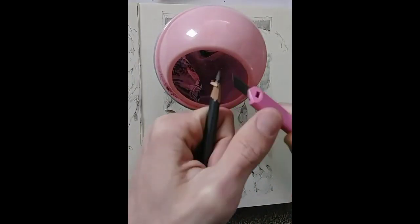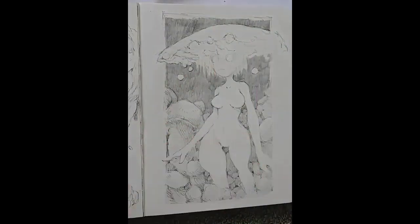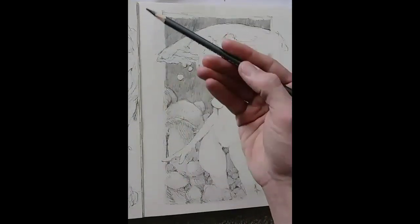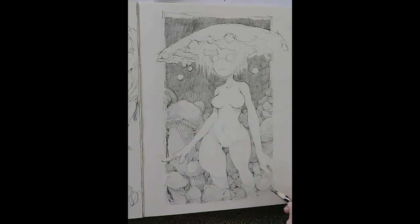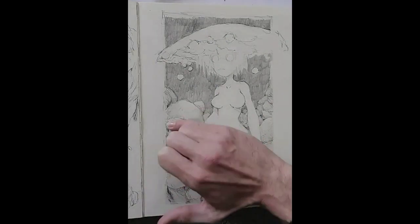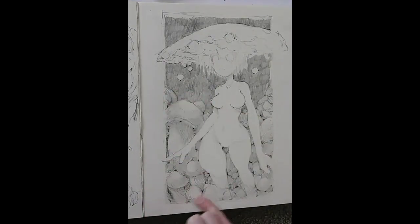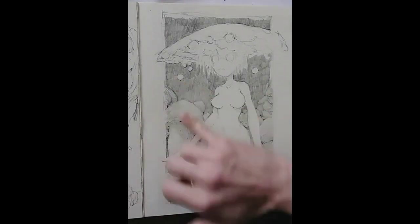I ended up doing many, many layers of graphite in the background — you'll see throughout the video. I wanted to do this piece in particular because I wanted to do a soft-lit piece, almost like a moonlight type of lighting setup, very soft and blended and subtle. The ebony pencils are perfect for that. Blending out with the ebony pencils is really nice — you can get a really smooth tone and they're fun to just play with.